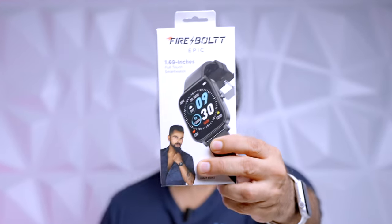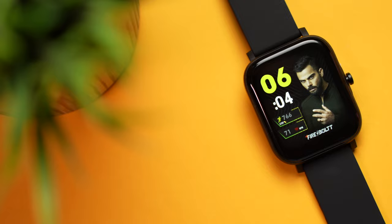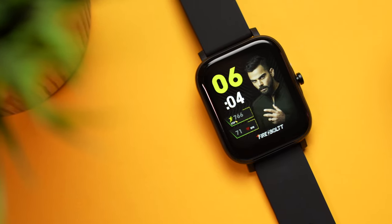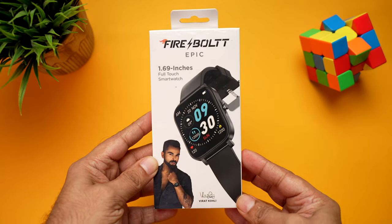Are you looking for a smartwatch under 1500? Check out the newly launched Firebolt Epic. Don't be mistaken by the price — for 1499 it has a lot in store: a huge 1.69 inch display, 120 sports modes, heart rate sensor, SpO2 sensor, and even built-in games. Let's quickly unbox it and dive straight in.